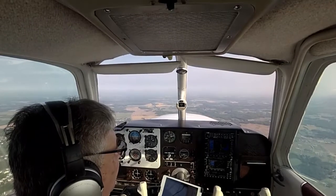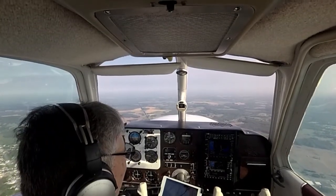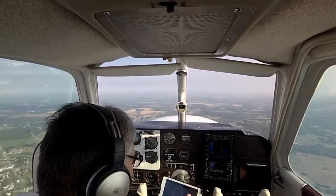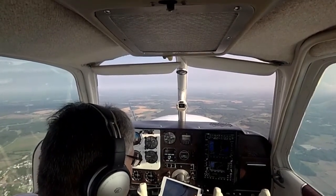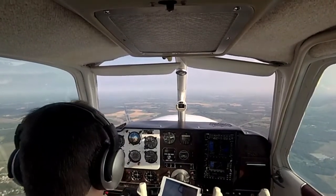I'm going to hold altitude at 2,000. Once inbound on and crossing PFAR, I can go down to 1,500 feet — that's my hard bottom. Approach course is going to be 145.